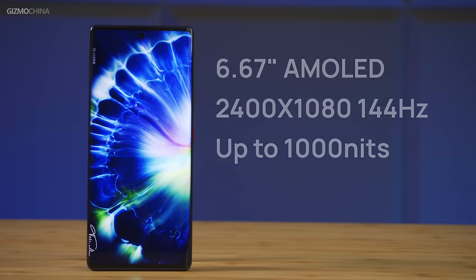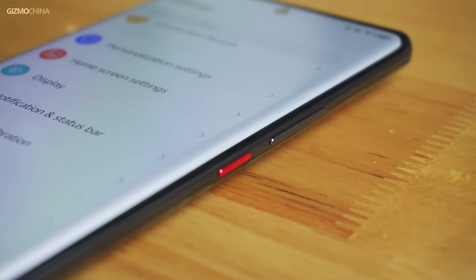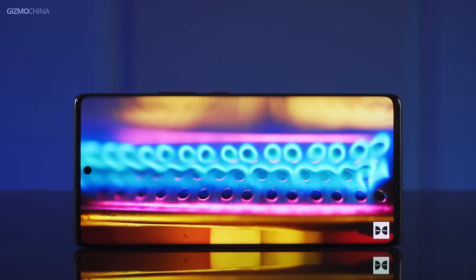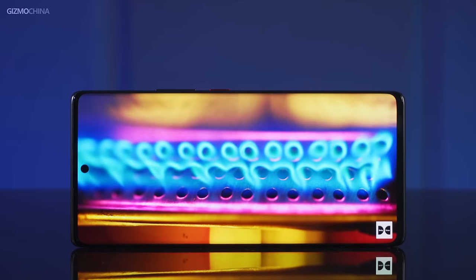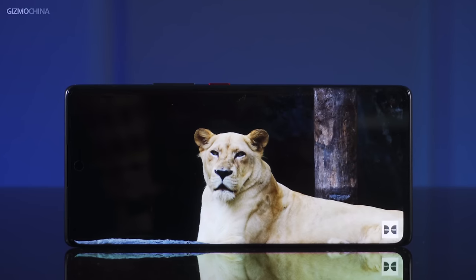The Nubia Z50 comes with a 6.67-inch AMOLED screen that has curved edges, but there are no noticeable artifacts when you view the screen from the side. Its resolution does not reach 2K, but the screen supports a maximum 144Hz refresh rate, so you can get a smooth experience in some of the supported games.